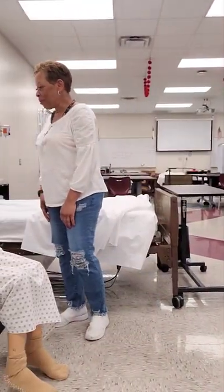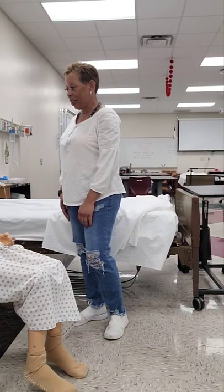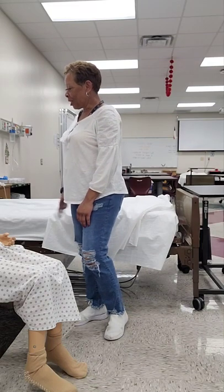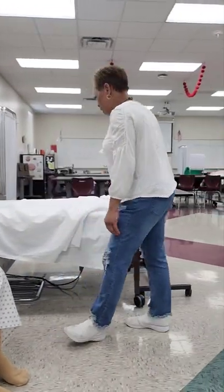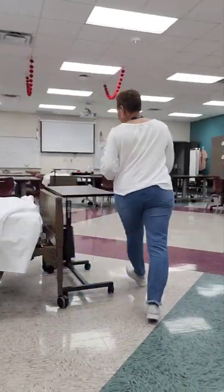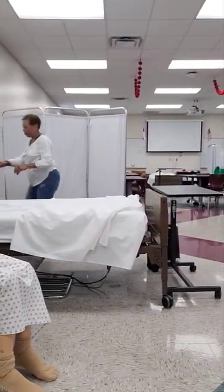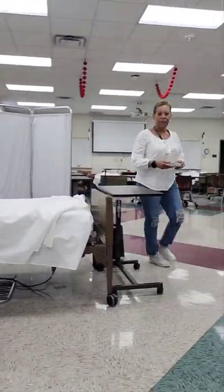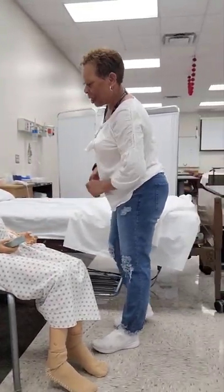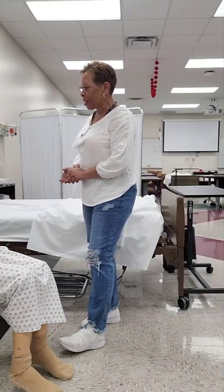Hi, good morning, Mrs. Jones. My name is Julie. I'm your CNA, and today I'll be providing you with foot care on one foot, okay? Are you doing all right today? Awesome. Before I get started, I'm just going to make sure your bed is in a low safe position, and it is. Your bed wheels are locked. I'm going to provide you with privacy by closing your privacy curtain. Here's your call light, Mrs. Jones. I'm just going to place it in your hand. Just press that button if you need me for anything. Is there anything else I can do for you before I go wash my hands and gather my supplies?